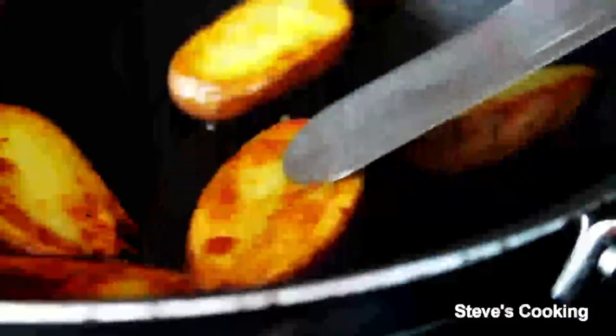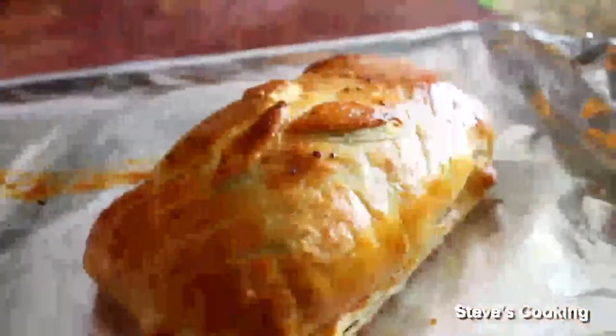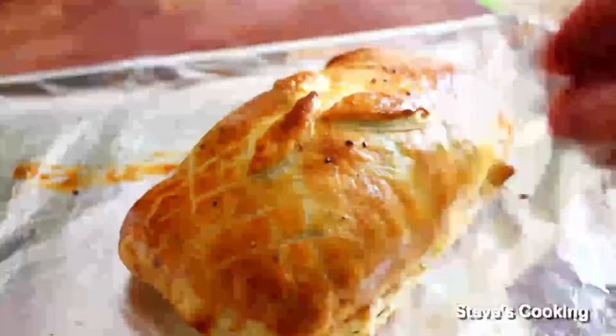I'm going to shape it, and add some egg wash slightly over the top. Now very gently cross-hatch. Touch of salt and pepper on top. Now look at that beauty — let that rest for about 10 minutes.